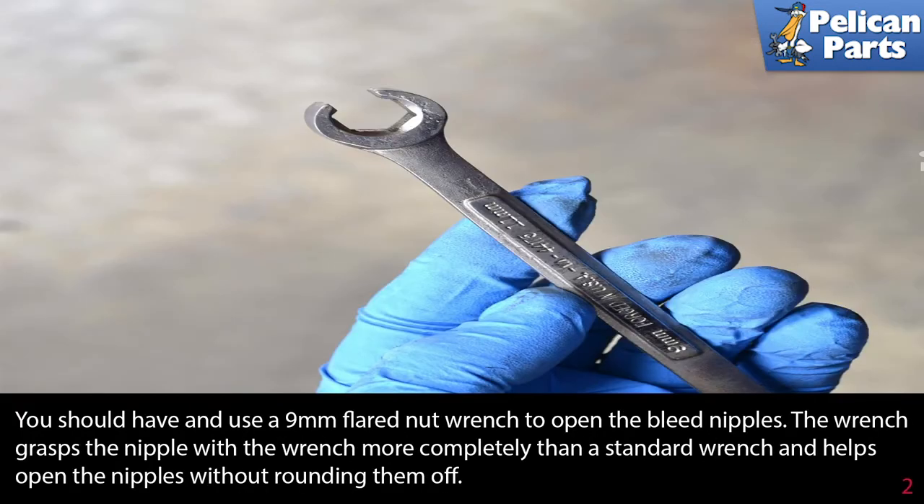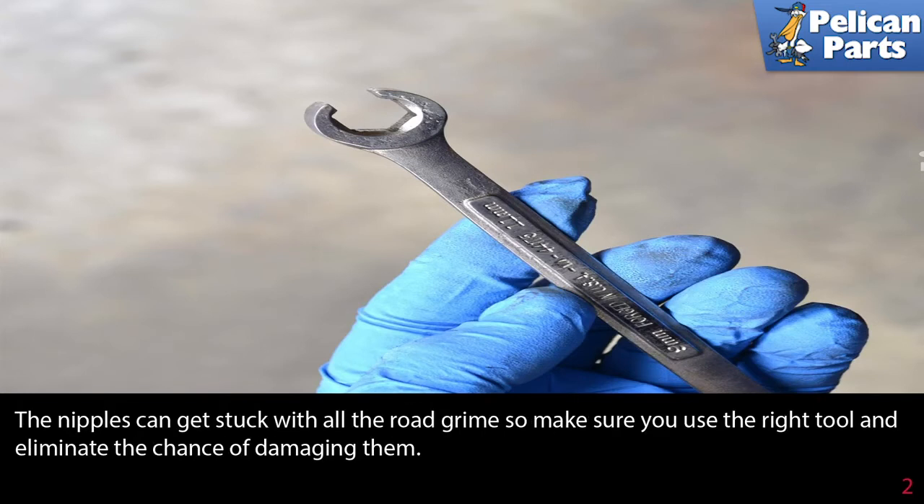You should have and use a 9mm flared nut wrench to open the bleed nipples on the calipers. The wrench grasps the nipple more completely than a standard wrench, and helps open the nipples without rounding them off. The nipples can get stuck with all the road grime, so make sure you use the right tool and eliminate the chance of damaging them.